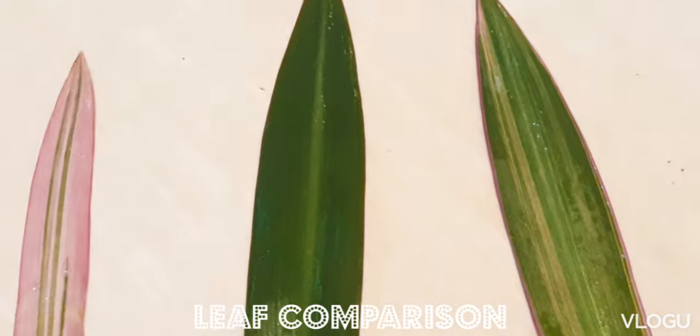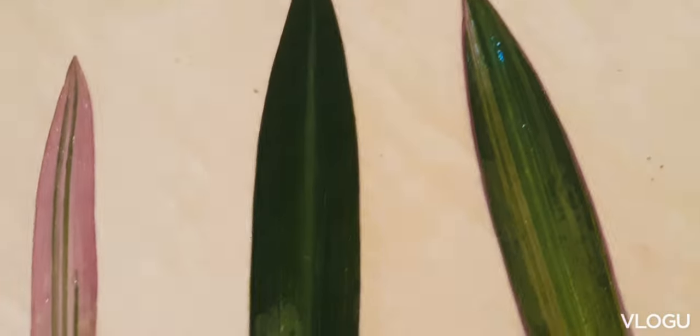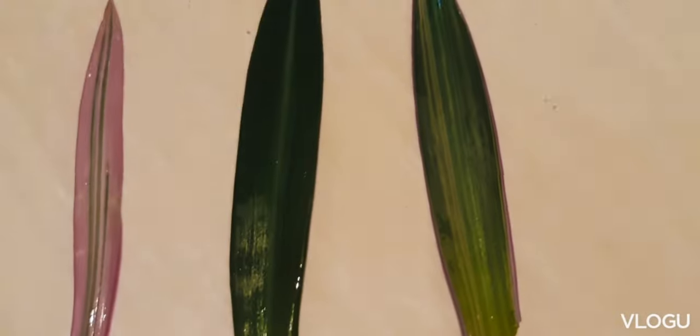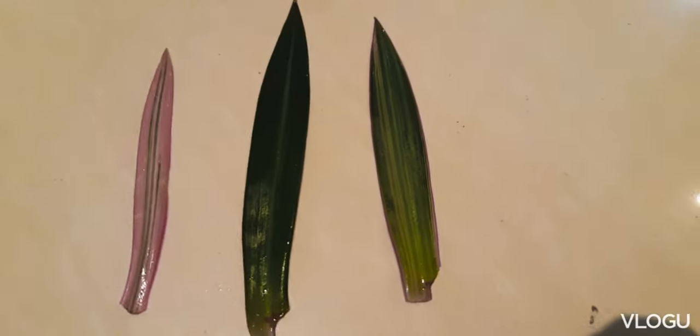So here is a comparison: on the leftmost is a tricolor, on the rightmost is also another tricolor, and in the middle is the green variety.